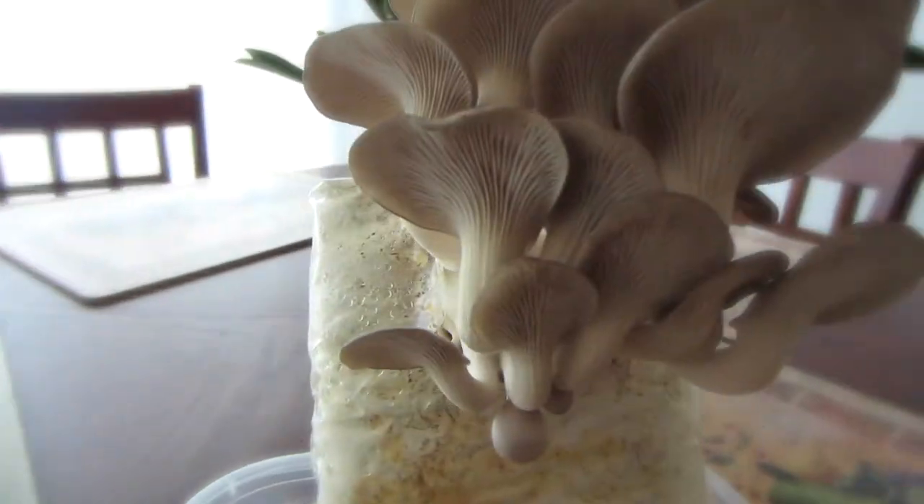How's it going everybody? This is the bloke here with you today. This is gonna be a quick video — all I want to show you is this mushroom I'm growing in my kitchen.